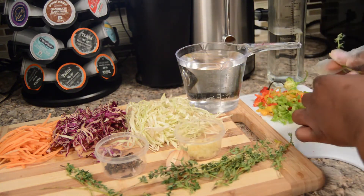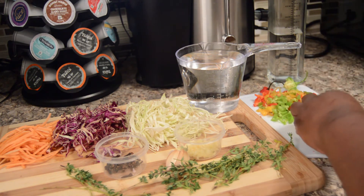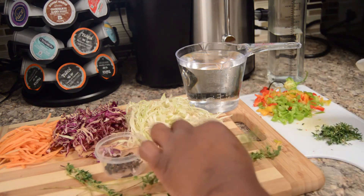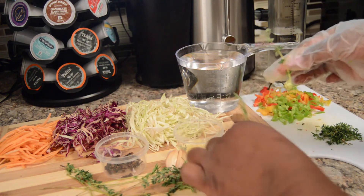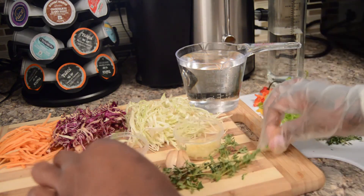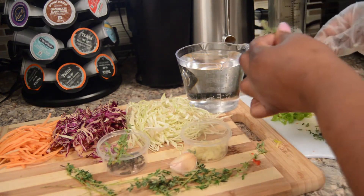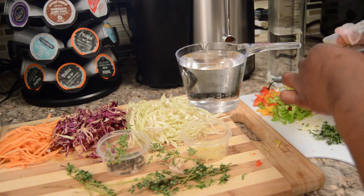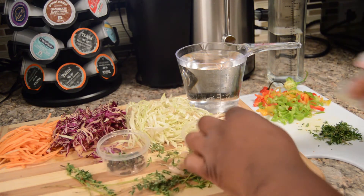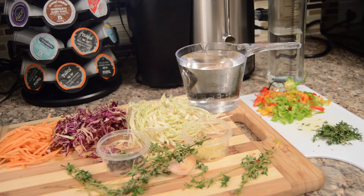As far as shredding the cabbage and the carrots, I use a regular four-sided shredder. I first cut the cabbage and carrots, and then I shred them. Or, what you can actually do — a lot of grocery stores and supermarkets sell them already shredded, though that's rare. But next time you go to the grocery store or vegetable stand, look out for that, because a lot of them do carry it.